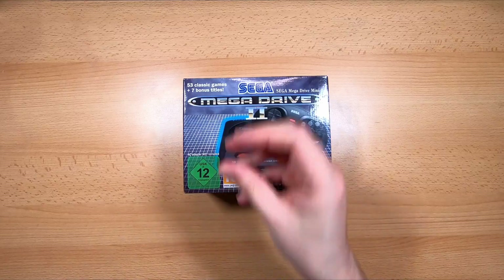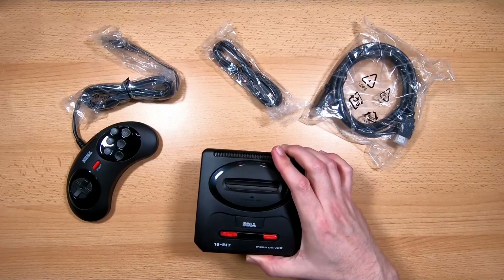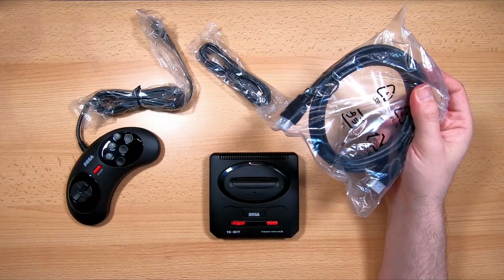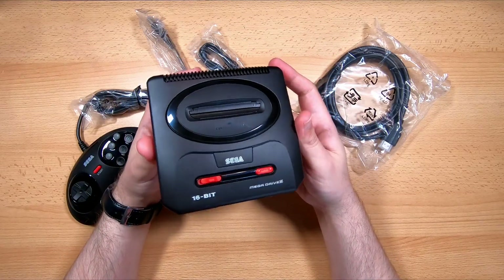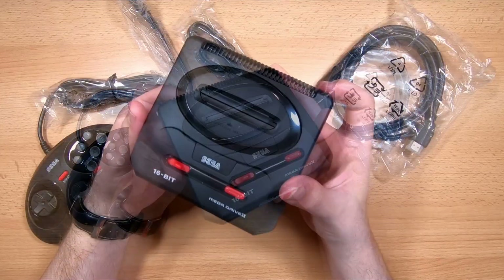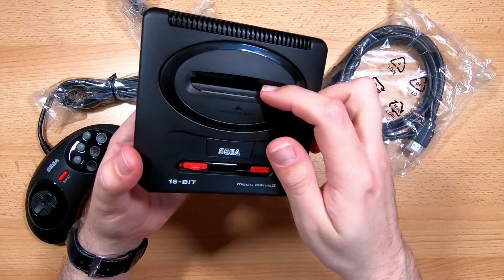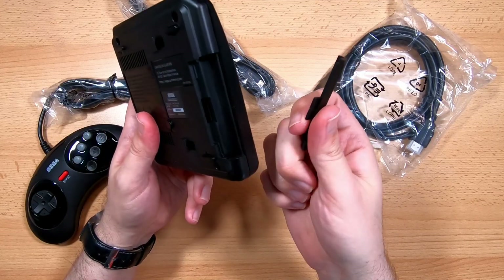So let's take a closer look at this thing. In this tiny little box we have the Mega Drive Mini 2 itself, a single six-button control pad — not like the last one where we got two controllers — a micro USB power cable, and a HDMI cable. On closer inspection of the Mega Drive Mini 2 itself, it's a damn close recreation and miniaturisation of the original Mega Drive 2, about one-quarter the size of the real thing. And like the Mega Drive Mini that came before it, it comes with similar pointless but otherwise appreciated levels of detail, such as a working cartridge slot cover and removable side panel, which would ordinarily reveal an expansion port for the Mega CD.